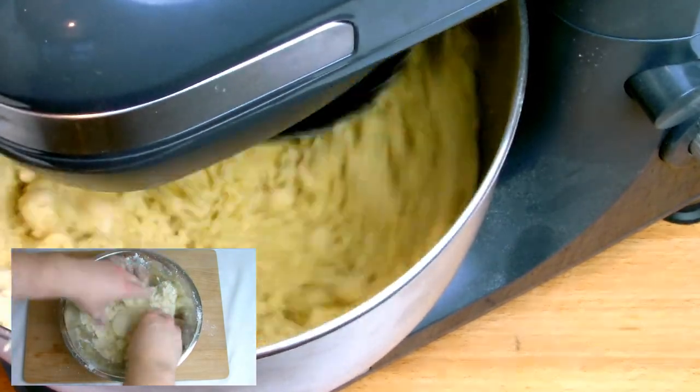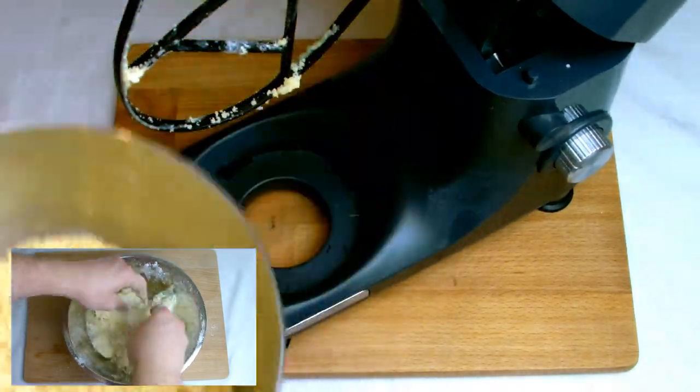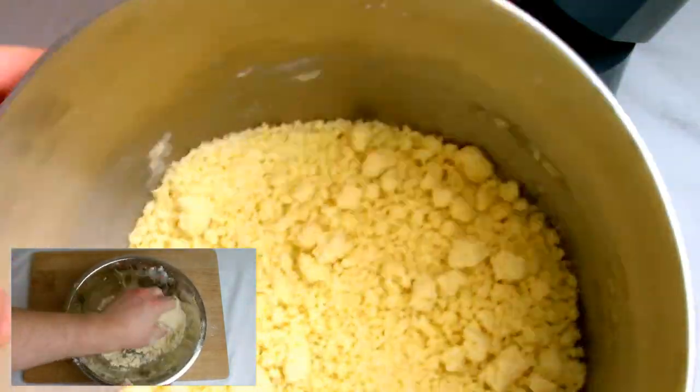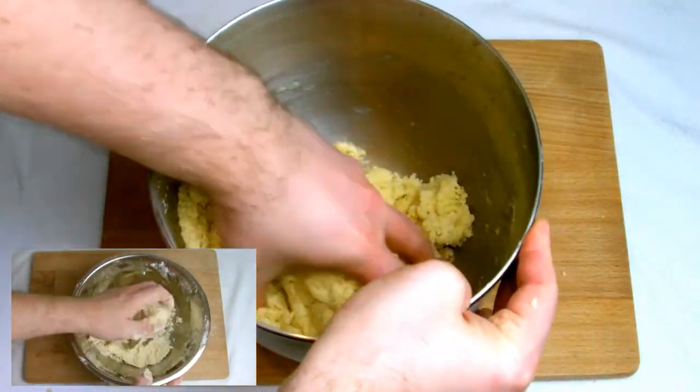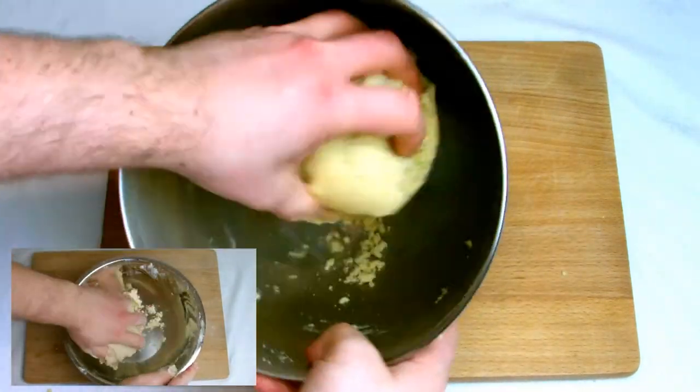After a few minutes, you'll notice your flour mixture starts to turn golden and will start clumping. At this point, switch off the mixer and finish the rest of the task by kneading it all together by hand. You do not want to mix it all the way fully on the mixer as the continuous mixing will cause the flour to overwork and your shortbread biscuits will not be as crumbly when baked.